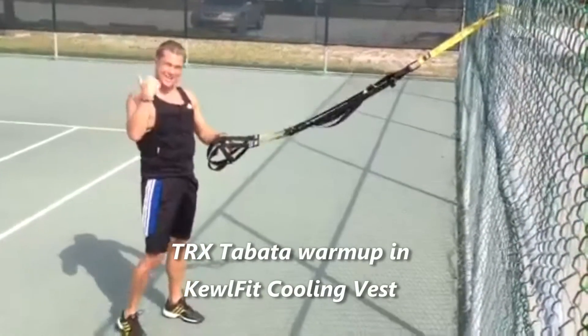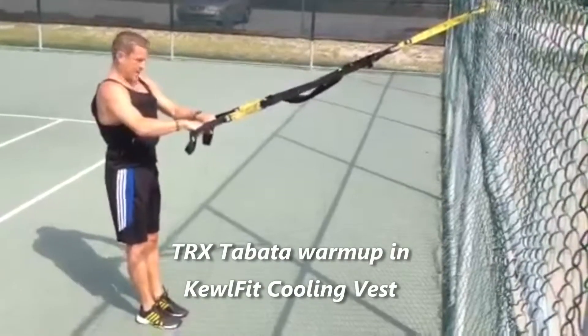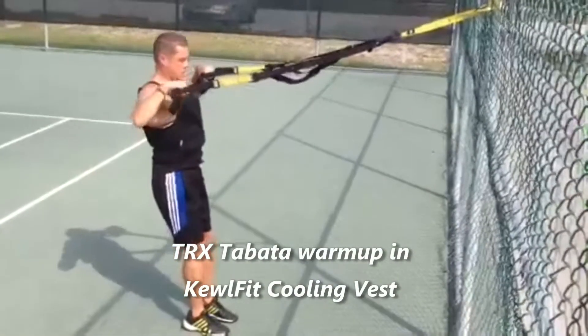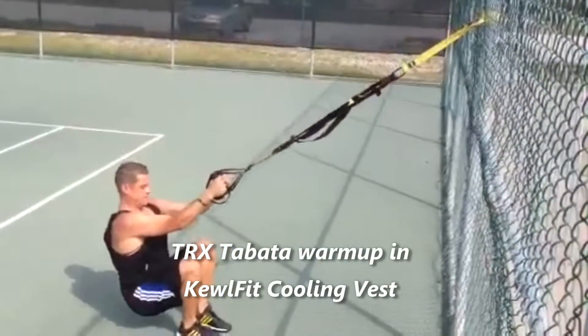Now we're going to add an upper body. This is a progression — and I'm on. 20 seconds: high row, arms out, front squat, high row, arms out, front squat.